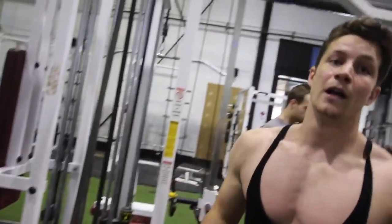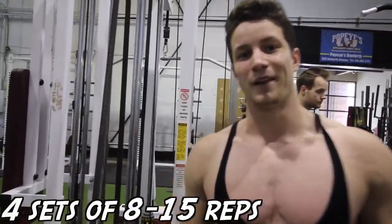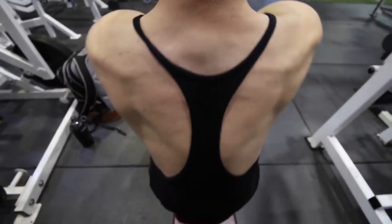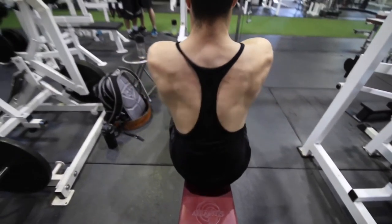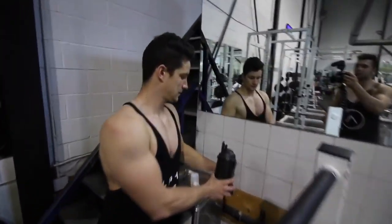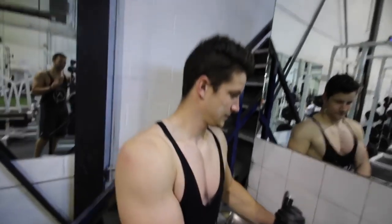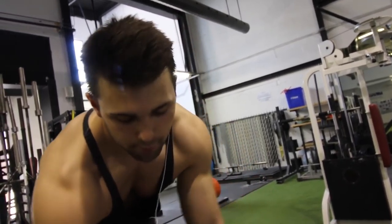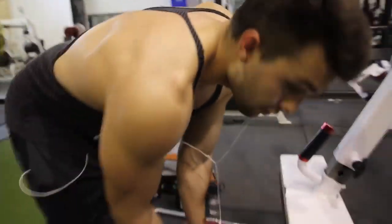This exercise we're doing 4 sets of 8 to 15 reps. When you're doing Arnold's workout you need that hydration. When Arnold does these, he doesn't like to do things with a little range of motion — he's all about the stretch. Put that seat all the way down, no slacking.